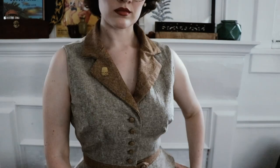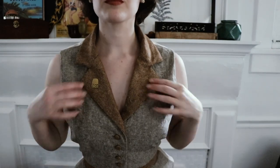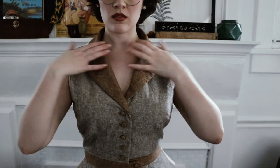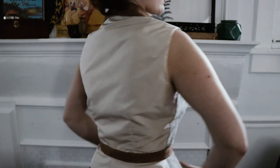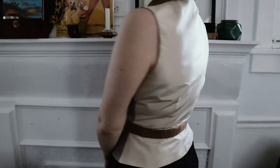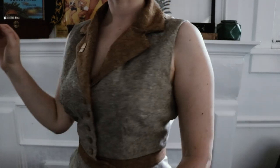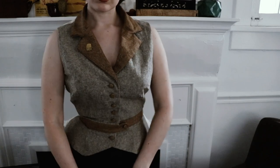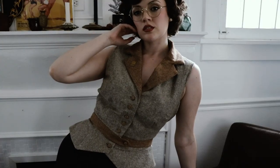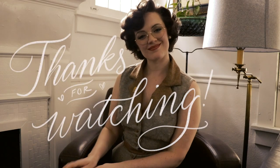I do think I need to change the darts just a little in the bust area — I need to move them up. When I measured originally I wasn't wearing a bullet bra, and technically this is a thirties pattern so bullet bras wouldn't really have been a thing, but I prefer a bullet bra. So I'm just going to have to alter that with my final pattern. Anyway, thanks for watching and I'll see you next time. Bye.